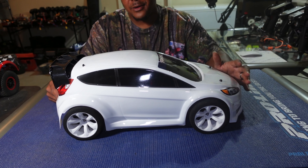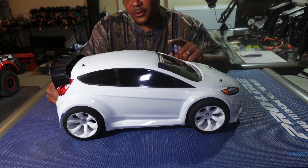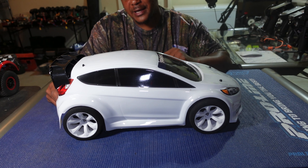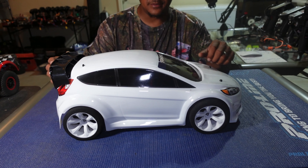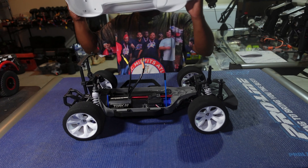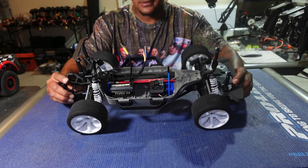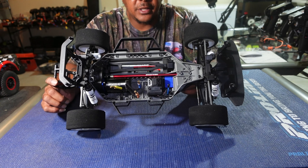I wasn't going to make this a long unboxing, but stick around — at the end of the video I got a surprise for y'all: a 1/5 scale Rovan that my brother Rattacano Lexan got, so stay tuned for that bonus. Alright, there it is — we did upgrade the diff, put metal gears and everything into the diff.